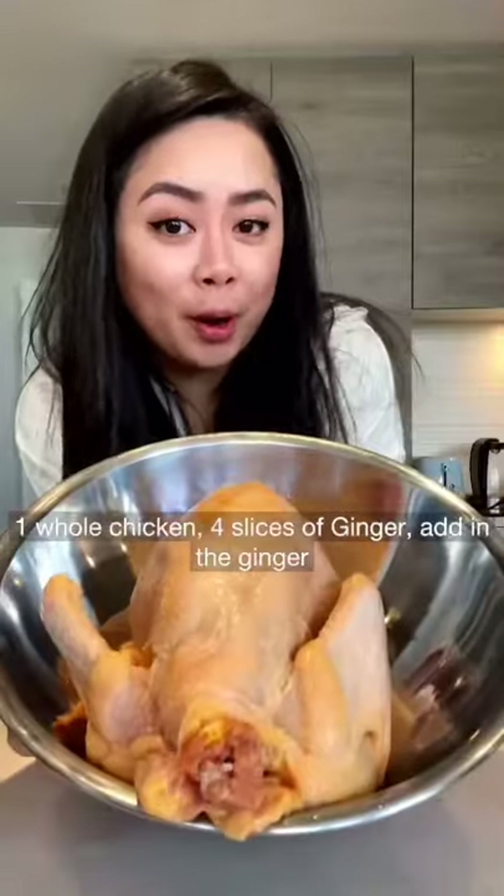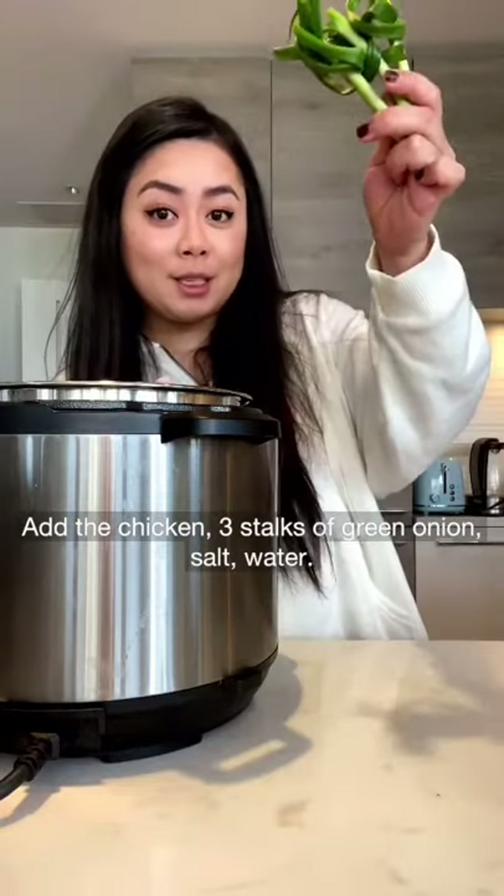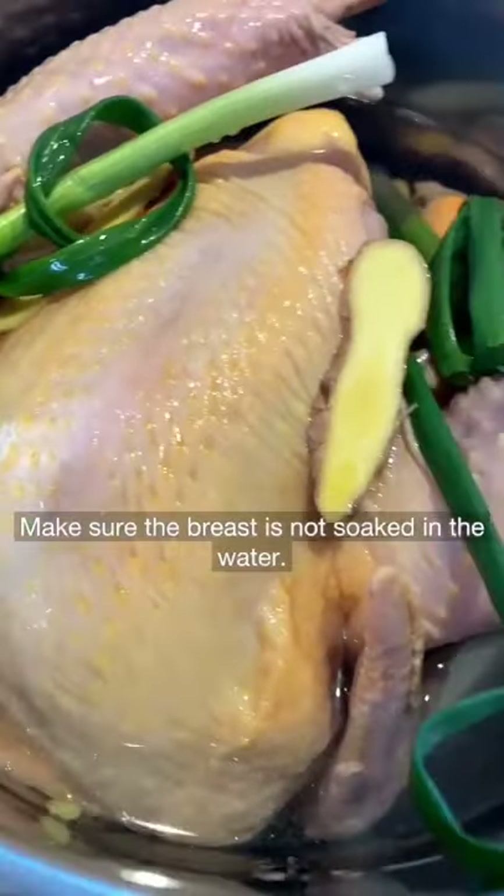Chicken noodle soup in an instant pot. One whole chicken, four slices of ginger. Add in the ginger and the chicken, three stalks of green onion, salt, and water. Make sure the breast is not soaked in the water.